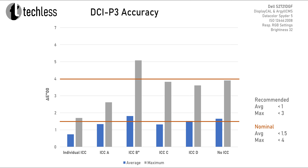Those margins change a bit when testing against the DCI-P3 color space. This color space is very close to the native color gamut of the S2721DGF, so the monitor does not suffer from oversaturation when displaying DCI-P3 content. Therefore we get usable accuracy out of the box, only slightly exceeding the nominal threshold for average delta E. But yet again, we get even better performance by using any of those ICC profiles — except for profile B.